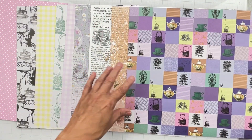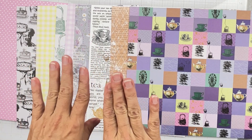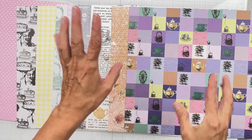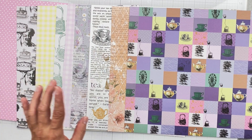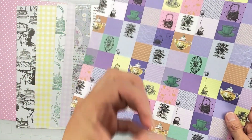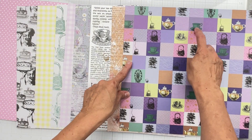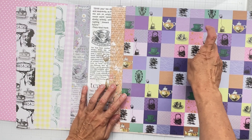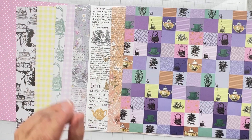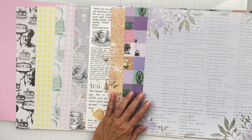Next we've got a paper with all these squares in it — a really fun paper to do different levels of layering with. You can do single squares, fours, you can really go off with that. And this teapot here looks like one of those clear teapots where balls open up inside — gorgeous. The green one totally reminds me of the Grand Hotel on Mackinac Island.